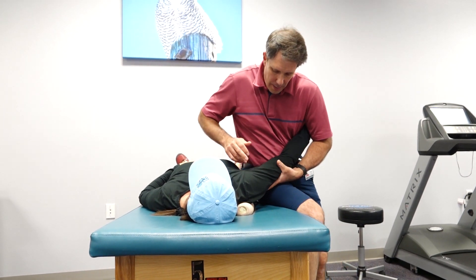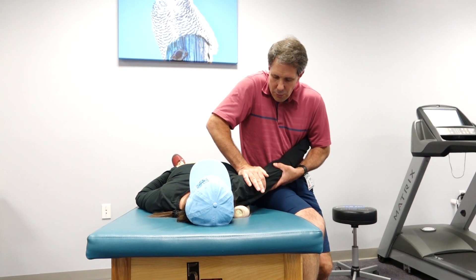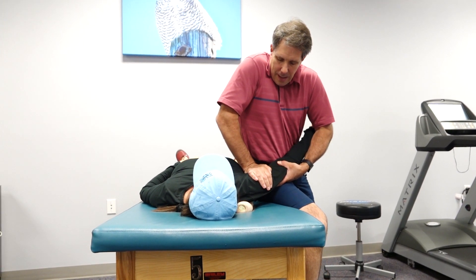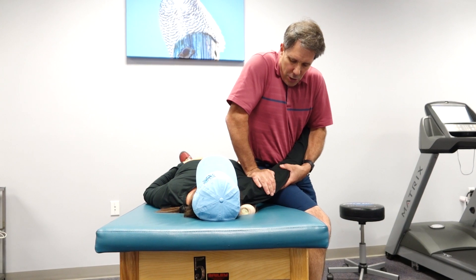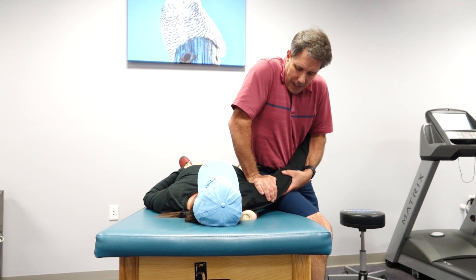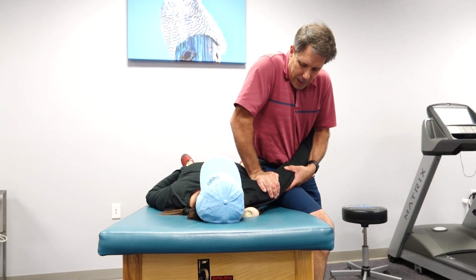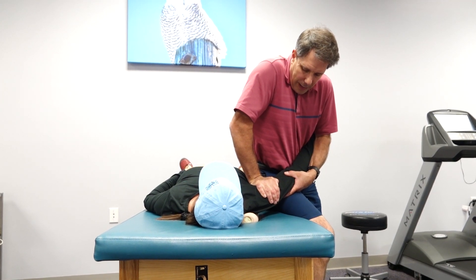I take the arm and traction it, then this hand goes right on the humeral head, and I'll bear some weight straight down until I get to the end of the capsule. Once I do that, I give a little oscillation and we give a little bit of a stretch to that posterior capsule.